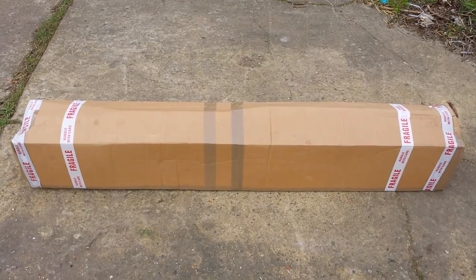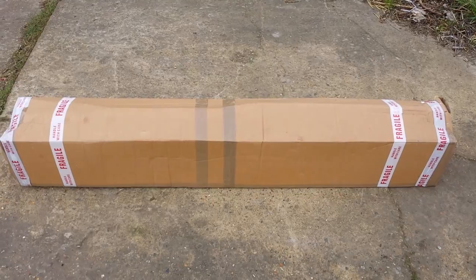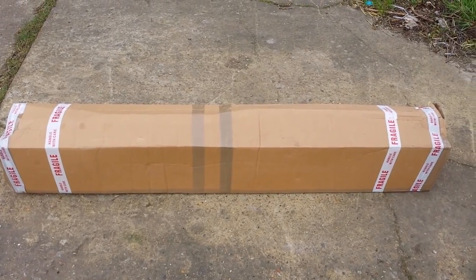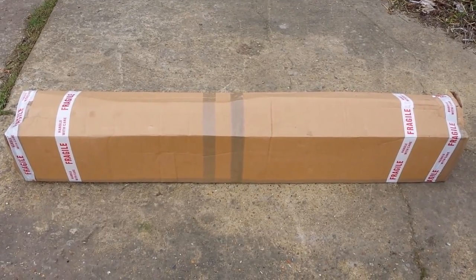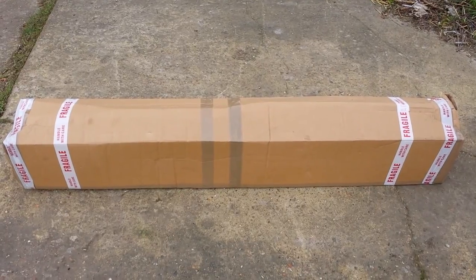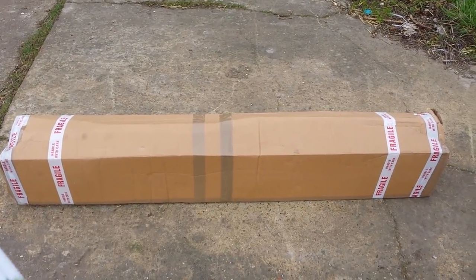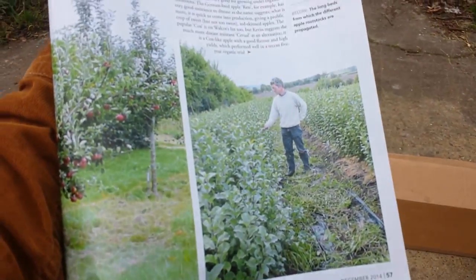Unboxing a package of trees I received from the Walcott Organic Nursery in Herefordshire. It's almost a neighboring county to our original county. I read about them when I was looking for an apple that only they had. The others had it in the past, but the rootstock I was after was sold out, so I had to go somewhere else. I decided to go for them when I read about them in Kitchen Garden magazine, December 2014.